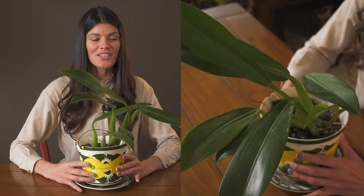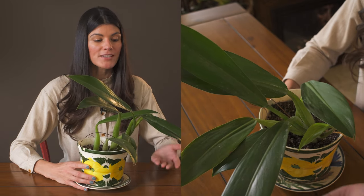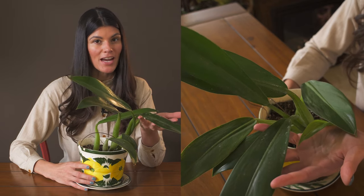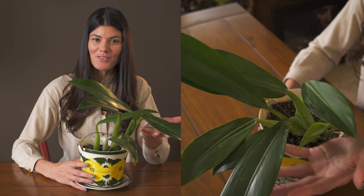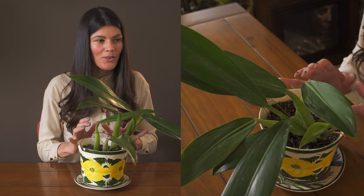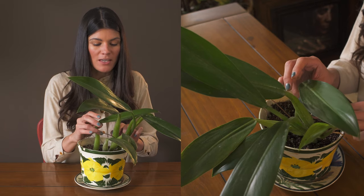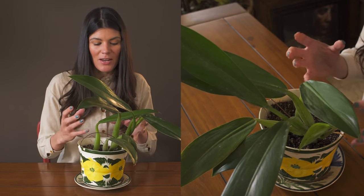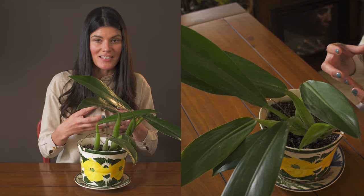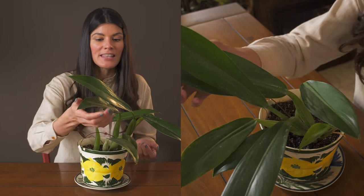This philodendron is called Philodendron martianum. I picked up this one at the aroid show, but I had a smaller version that I picked up from Thailand three years earlier. I really love this philodendron — it's a more epiphytic philodendron. Part of what makes it so cool is these really fat, chunky petioles, which suggests it's accustomed to drying out. It has a succulency to the stems coming from the leaf.